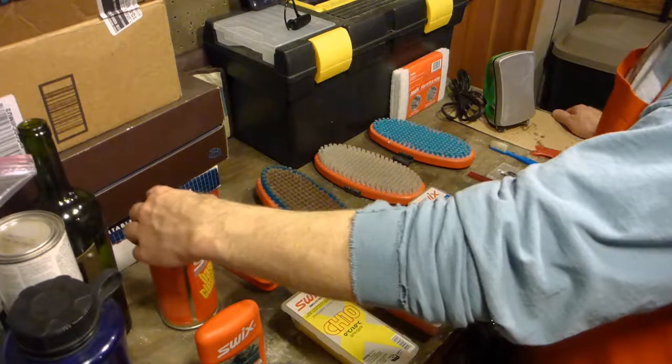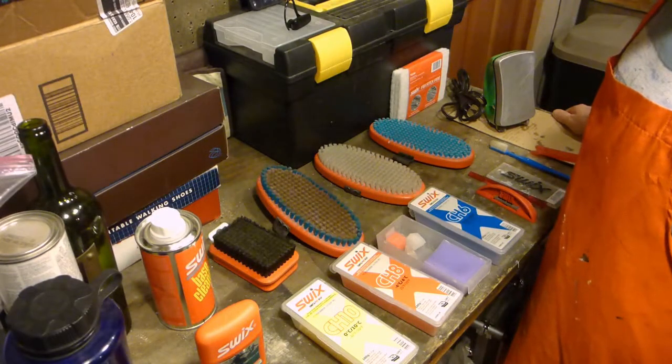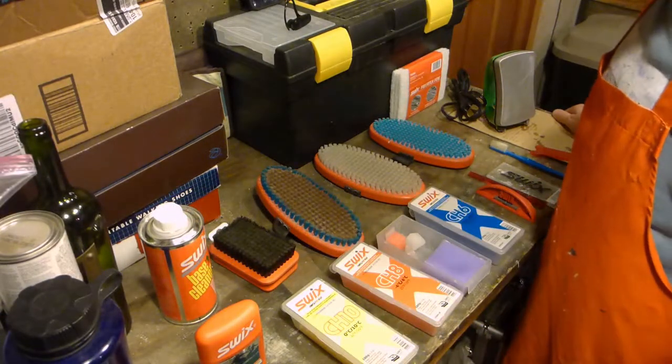I have some base cleaner. I seldom use it. I don't own waxable classic skis — ones where you would actually put kick wax on — and I find it's best for using when you're trying to clean off kick wax.